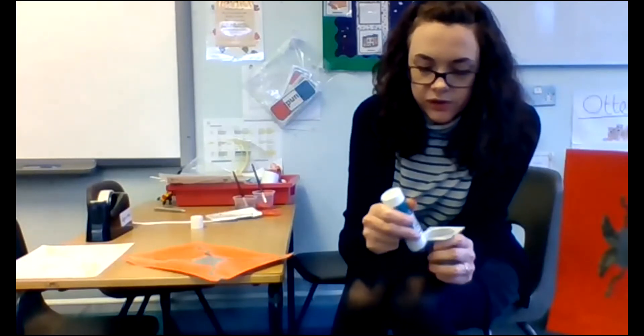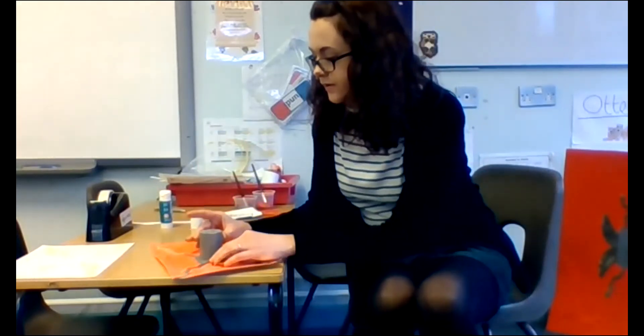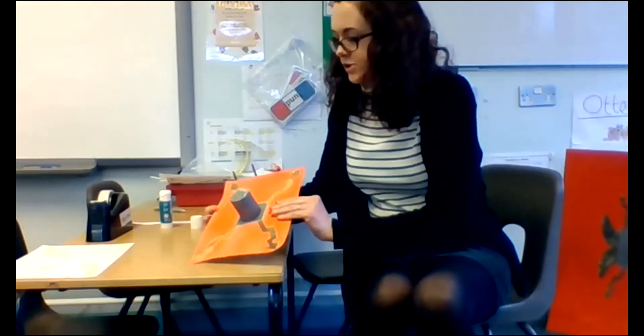If you haven't got glue you could always use sellotape — I'm sure lots of you have got sellotape. Make sure you've got plenty of glue; I don't want it falling off. Lots and lots of glue, and then stick it into the centre and give it a good push down. Make sure it sticks — mine might take a little bit longer. Push it down and hold it in there.